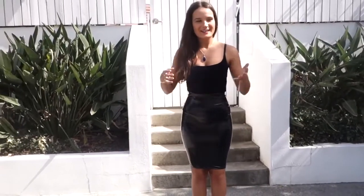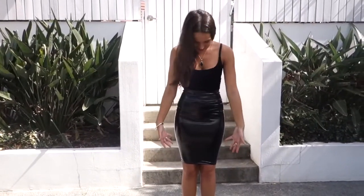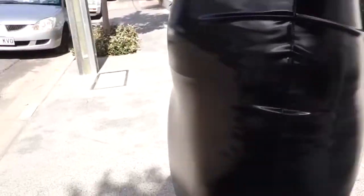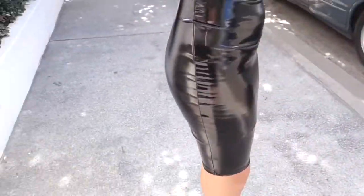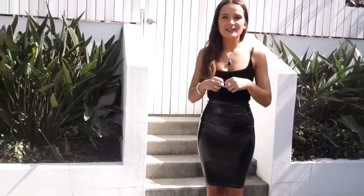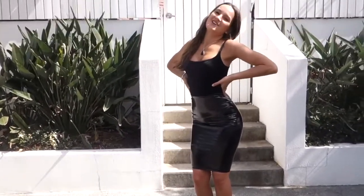We're here today rocking out in the Patel Pencil Skirt, this PVC magic. I wanted to show you guys a little bit of a how-to with sizing rather than photos, so this would be a little bit easier. Right now I'm wearing the extra small. I'm in between an extra small and small, and I find that with this one, the tighter it is, the more flush you get the fabric, which is super sexy obviously.